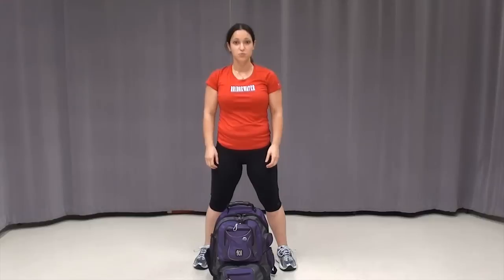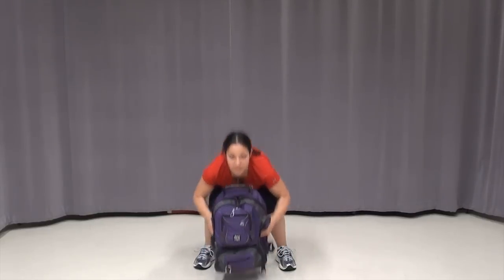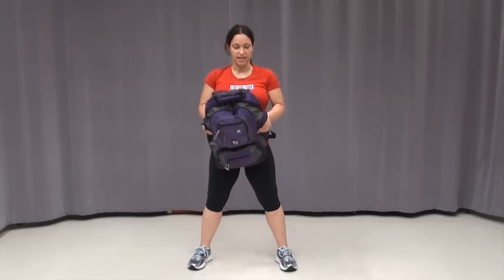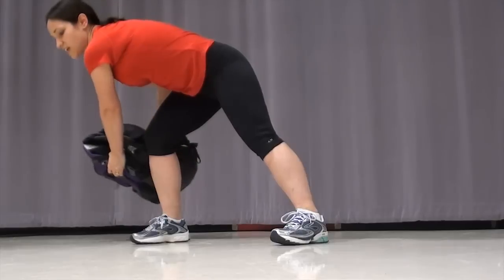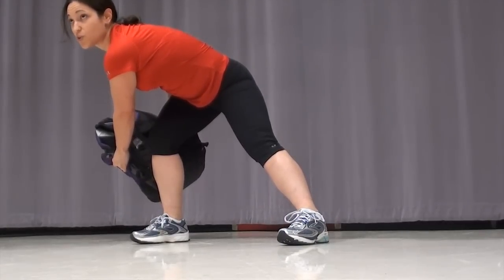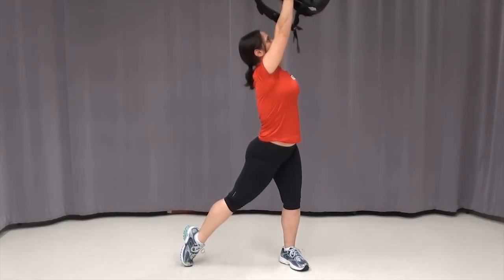For our next exercise, we're going to be doing wood choppers. Once again, you're going to need your bag or something heavy. Pick it up by the sides, get a good grip on it, and get your feet in a nice wide squat stance. You're going to take the bag, put it directly out in front of you, and sweep it down to the side, bringing your feet almost into the side-gun position. Make sure your knees don't go over your toes. You're going to come up and twist, and bring the bag up over your arm.